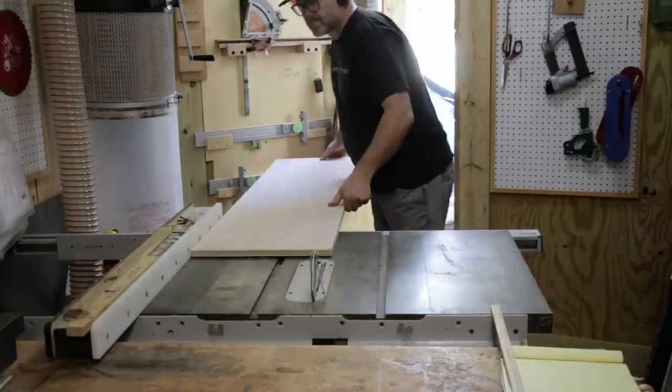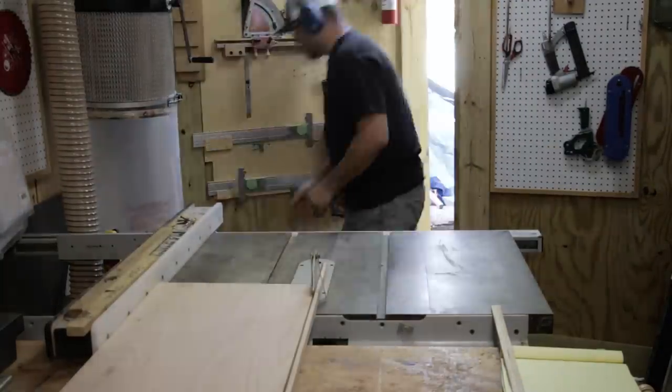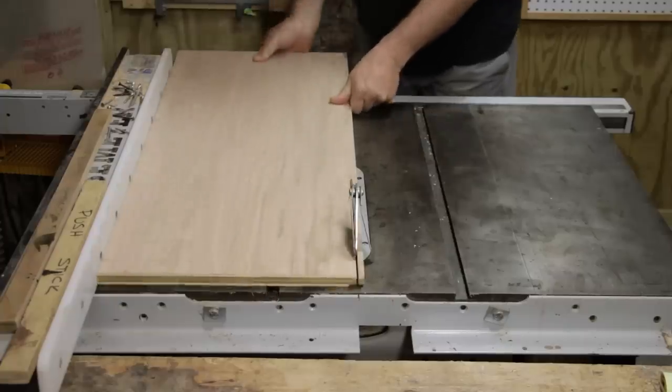I made mine after seeing a video of Adam Savage's shop where he uses a cabinet similar to this. I believe he also uses Sortimo boxes — I actually have no idea how to say it, I'm going with Sortimo.